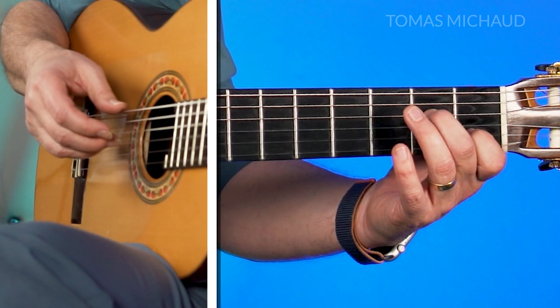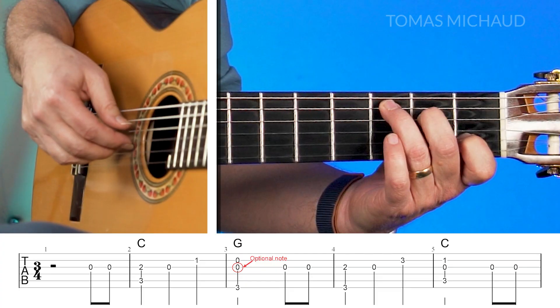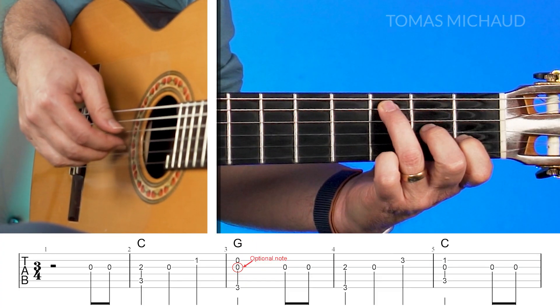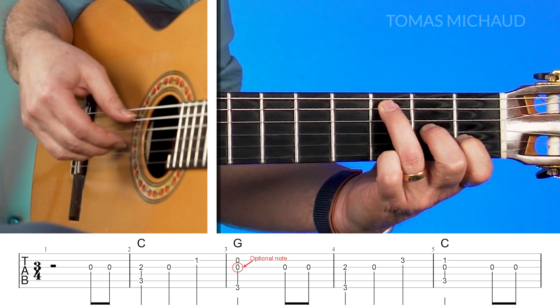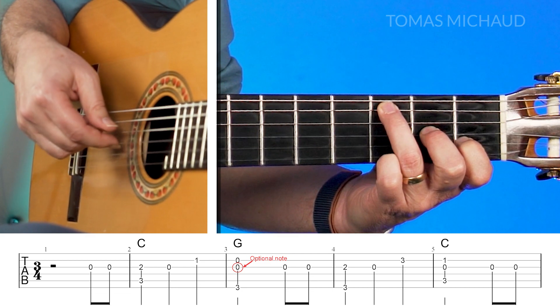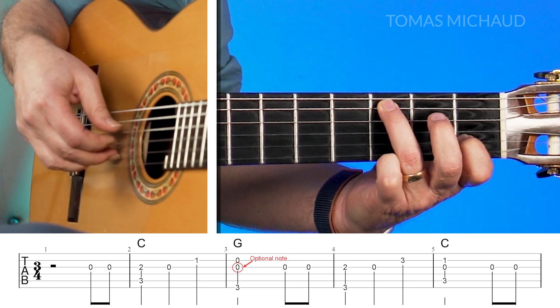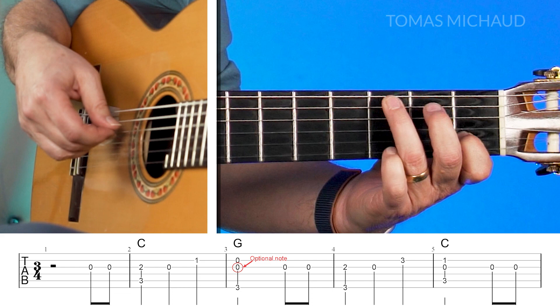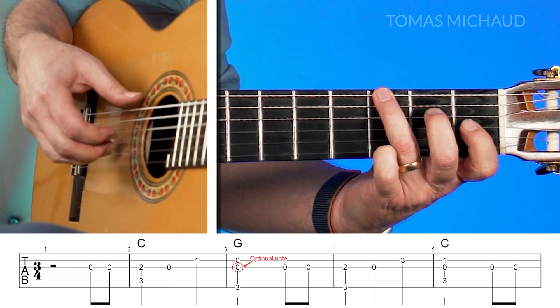We're going to start with a C chord formation in the left hand. We'll start off with what we call a pickup — two notes: open third string, move the second finger over on the second fret, pinch, fifth string. Then open, first finger on the second string, and move the third finger over and we're going to do a pinch here.